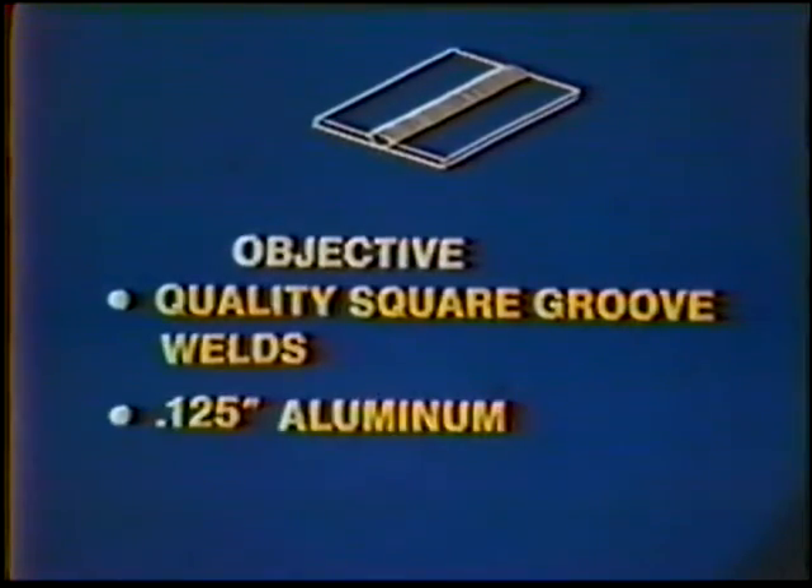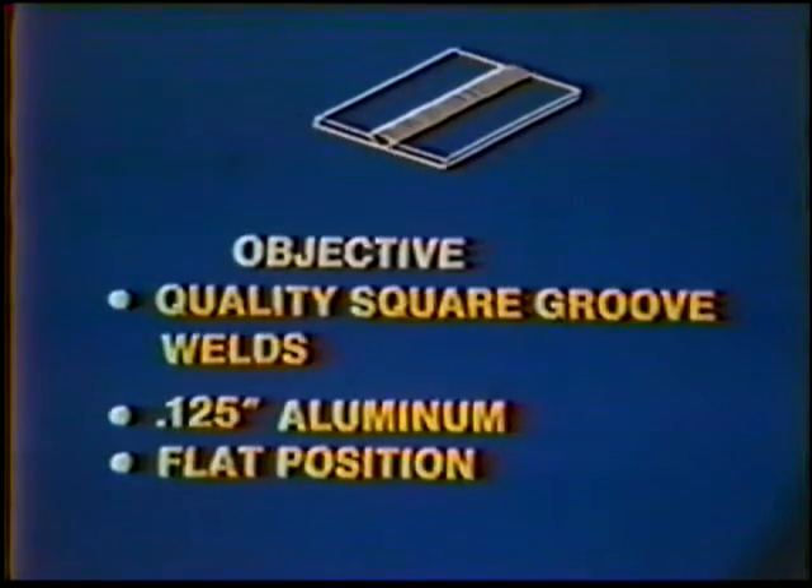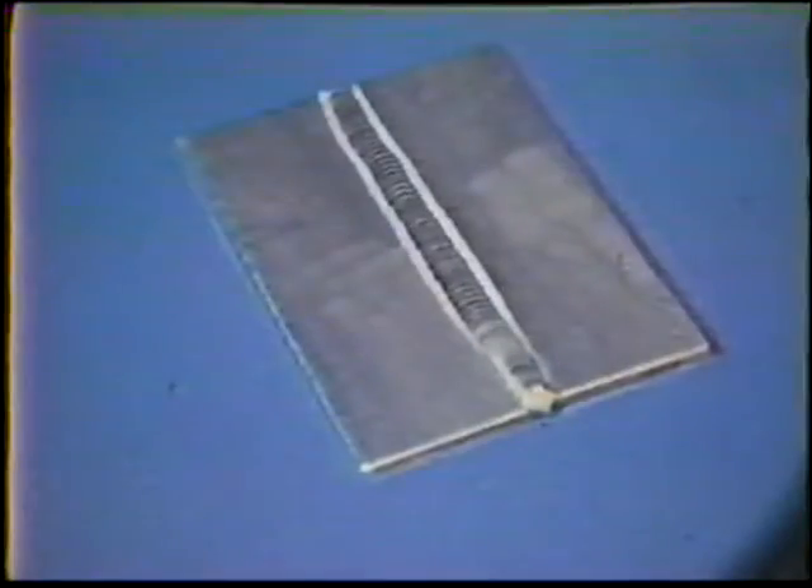The objective of this job practice is to produce quality square groove welds on one hundred twenty-five thousandths inch aluminum in the flat position. In this practice, you will learn to use the dip technique to achieve complete penetration on aluminum butt joints. A properly welded joint will have a face three electrode diameters wide and slightly convex with smooth edges. The bead should fuse into the edges of the joint and completely penetrate the root.